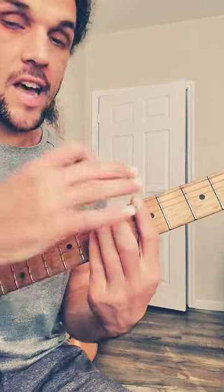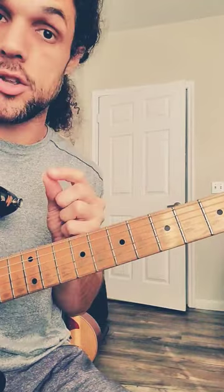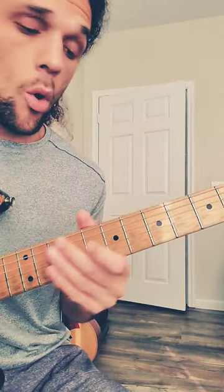With our dominant seventh leads inside of this bar chord, yesterday we added a single passing tone — the flat three into the normal three — giving us a blues flavor. But we can do this passing tone idea into any note if we want.